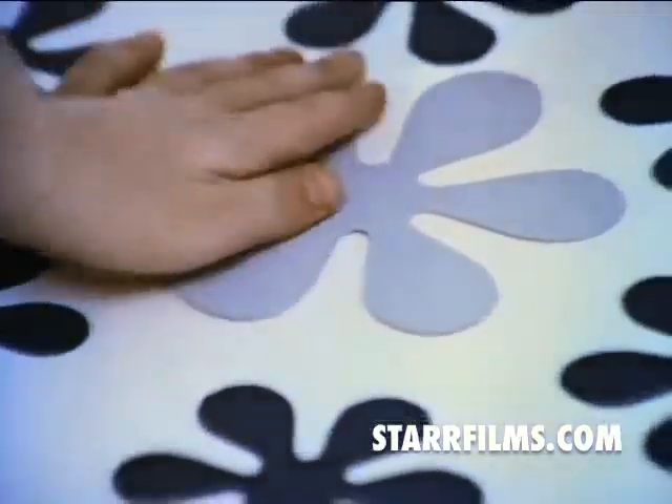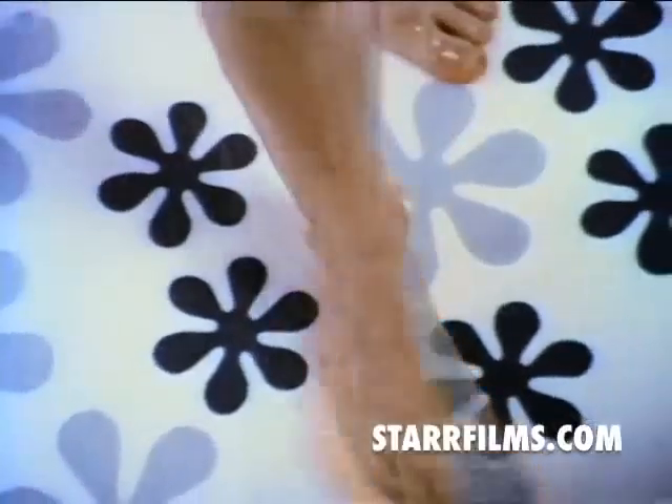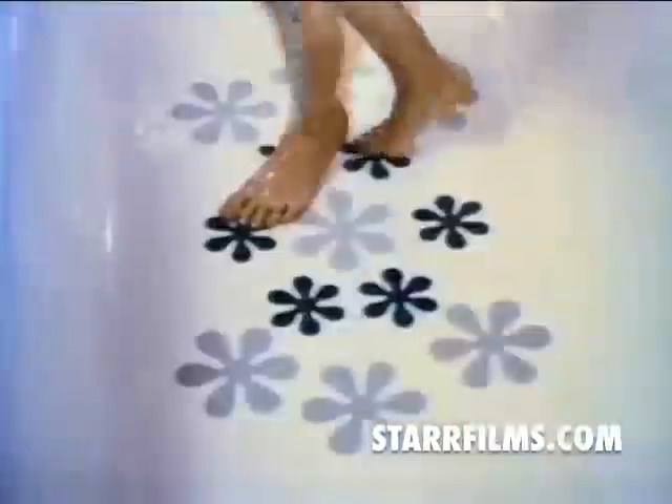These are Rubbermaid bathtub appliques. Press them down in your tub, and they help you stay on your feet. It's nice when making your bathtub safer makes the whole bathroom prettier, too.